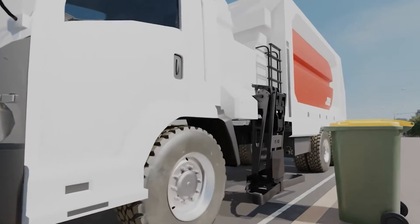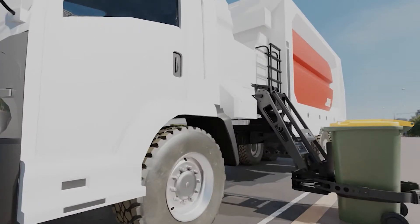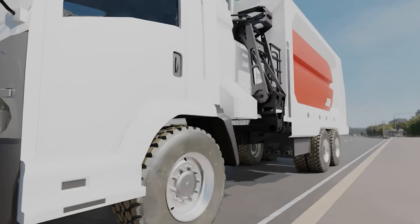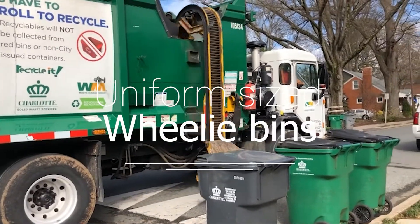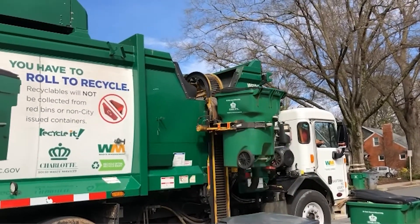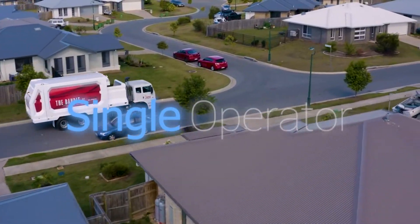Trucks of this nature are not very suitable for commercial services where bin sizes can be different with larger four-wheel bins. We covered rear lift trucks in a previous video, whereby the bin is brought to the rear of the truck for emptying. When people place uniform sized wheelie bins on the roadside, the efficiency gains from using a side loader truck are obvious.